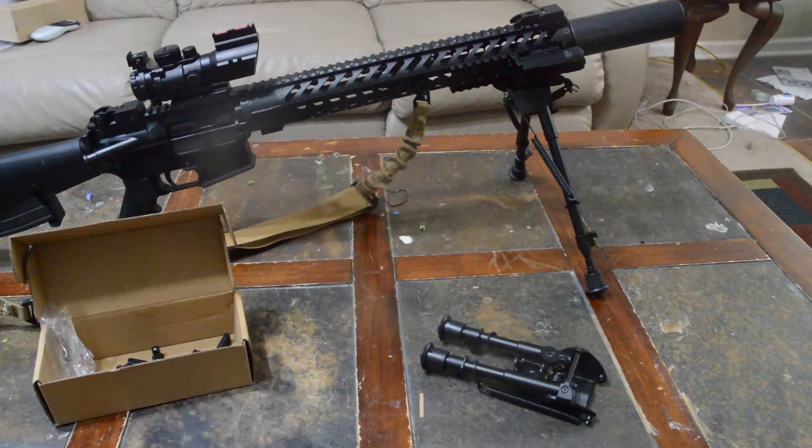So if you just need an inexpensive bipod, you can't really beat this. They're a lot like a Harris bipod, just not as fancy and maybe a little heavier and bulkier, but for the price they're hard to beat.